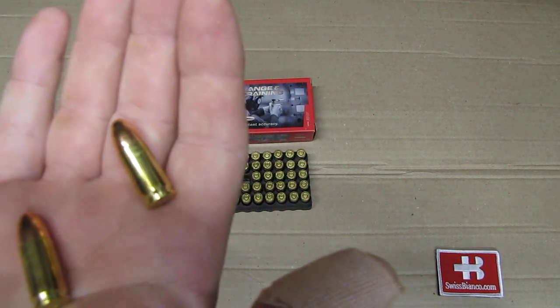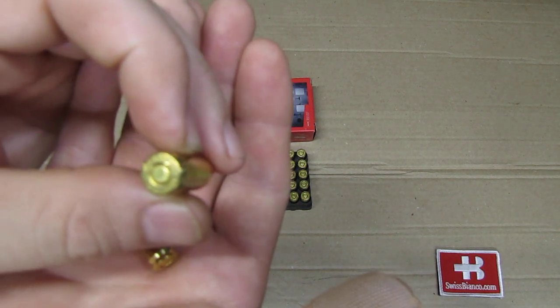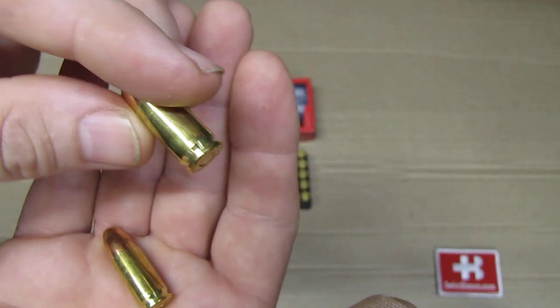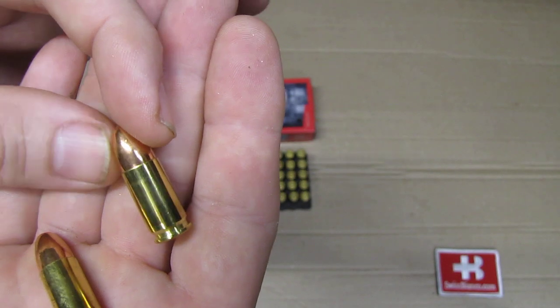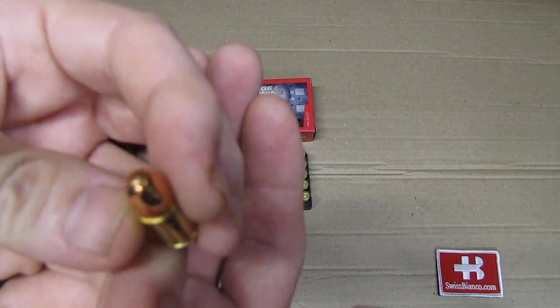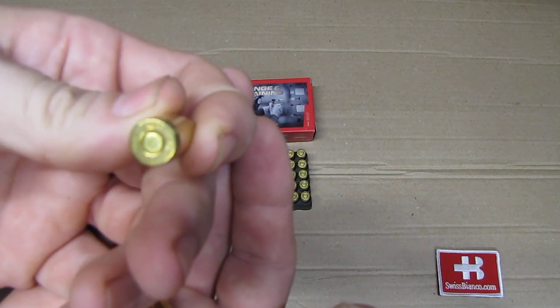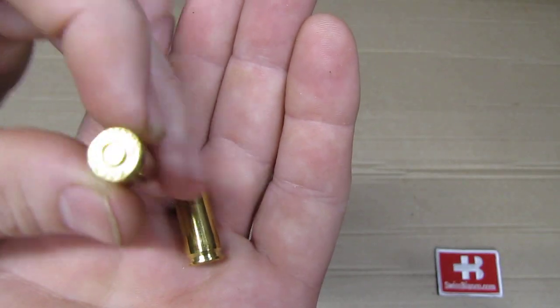So I did look already through the ammunition. I did not see any flaw. We see the primer as usual is not sealed anymore. We have a brass case ammunition, nicely done, and a true full metal jacket — not a dip or a coating. So all in all, sure, well made.